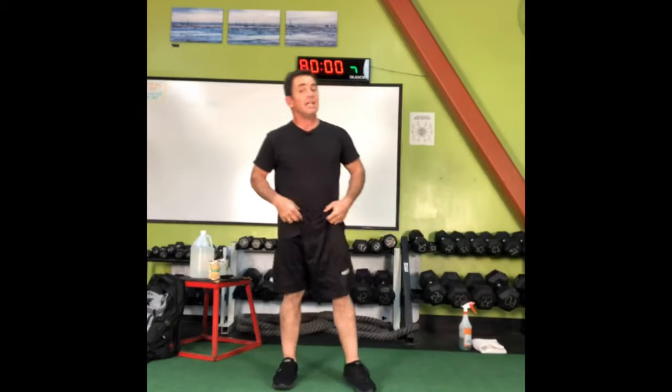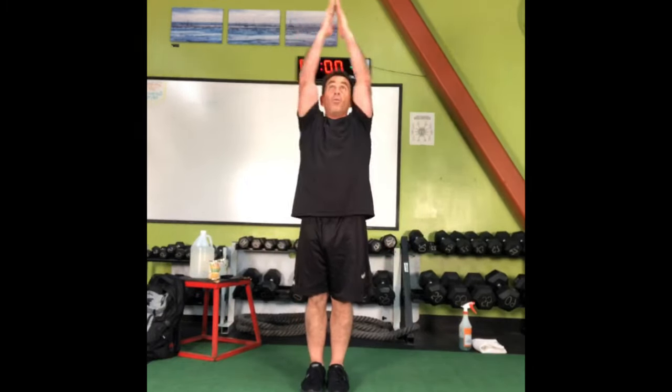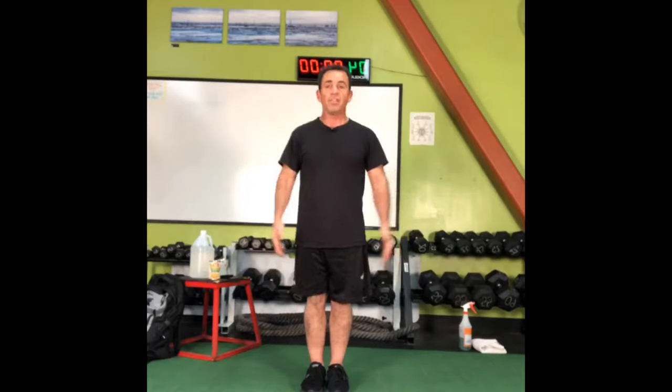So we've done upper body, lower body, and midsection. Now it's time for a little bit of full body — we're going to do some jumping jacks, traditional jumping jacks. Arms go out overhead, legs go out, everything comes back together.